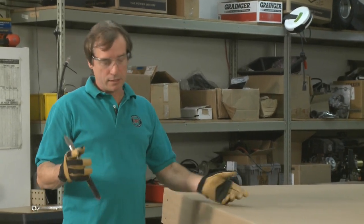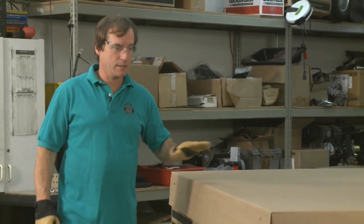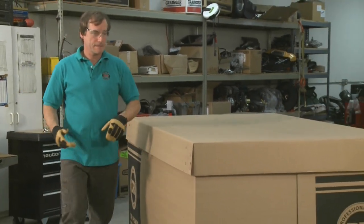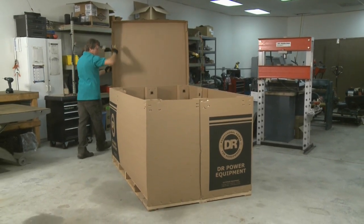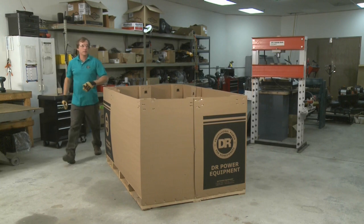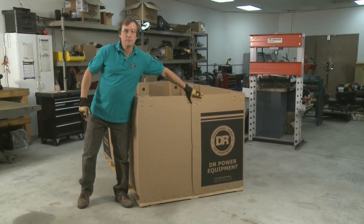First, I cut the banding that was around the box — I already took care of that. The next step is to take the cover off. You just lift it up and slide it off. Both ends have a seam; you rip those apart.